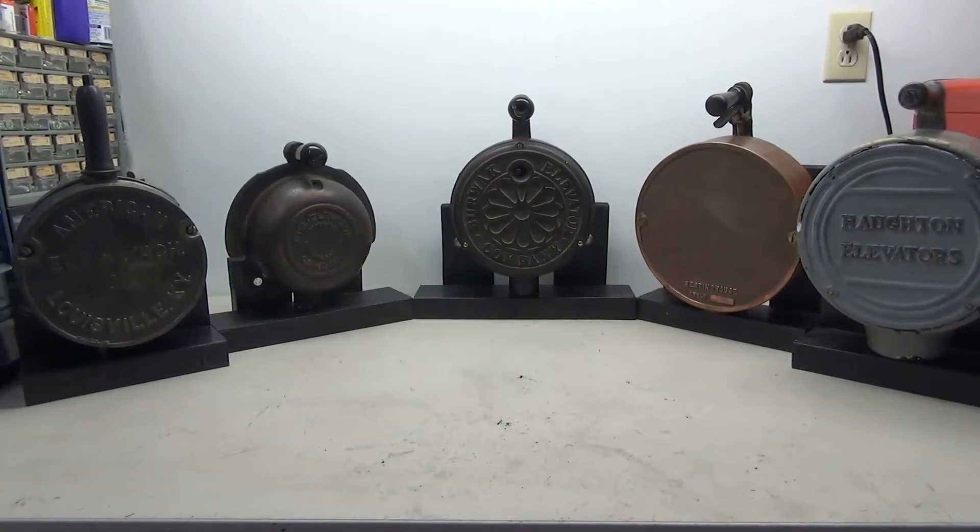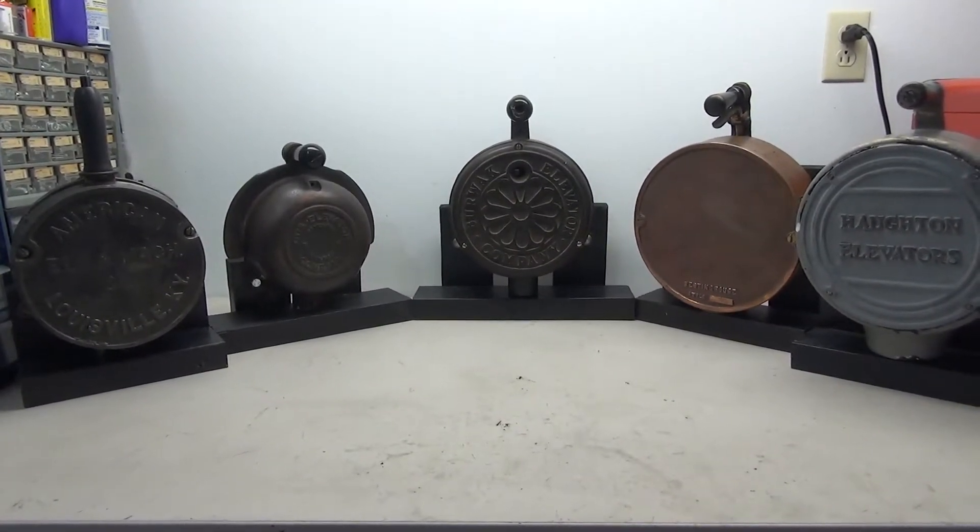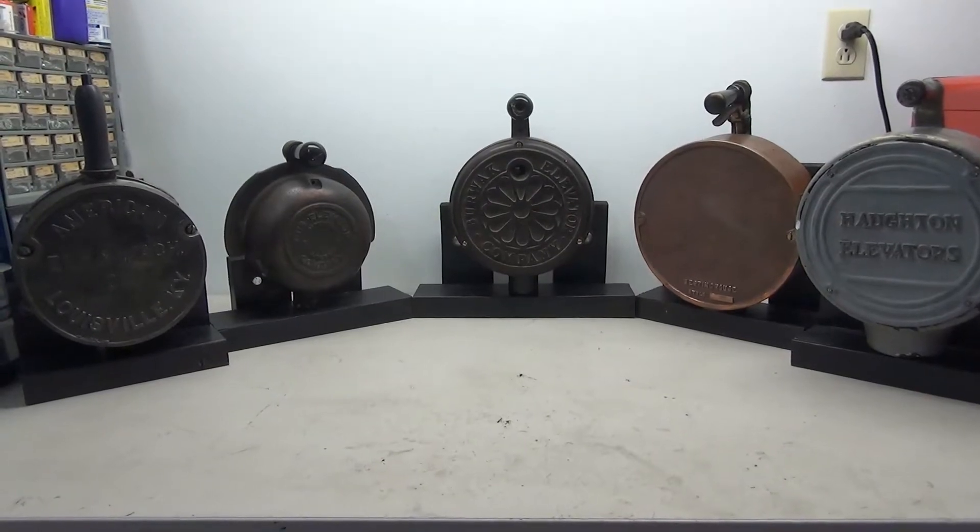Now that all of these pieces are complete, they will be sent to the elevator museum where they will be on display for everybody to see. Thanks for watching this video, hope you enjoyed it, and we'll see you next time.